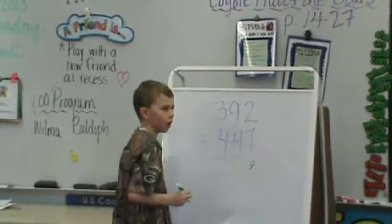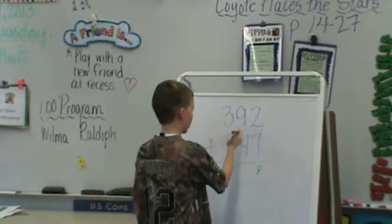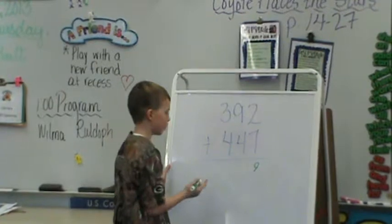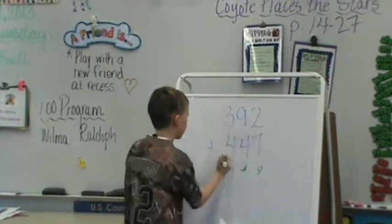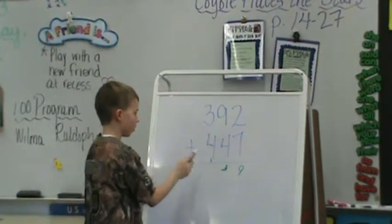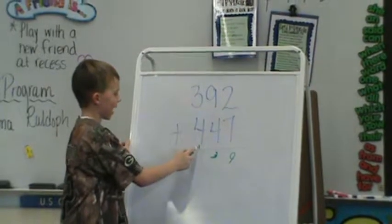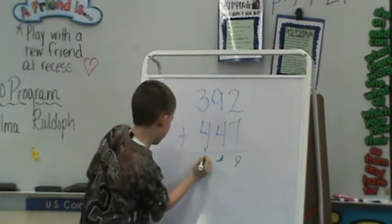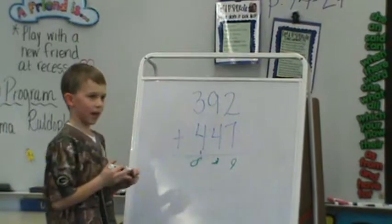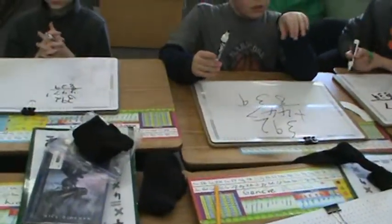What were you starting to say? You don't have to carry. This one, it equals 13. So you place down the 3, carry the 1. And where did you carry that 1, Brett? Below. That's what the new groups below method is. Then you add that 1 and the 3, then it equals 8. So 839. Everyone check your math board. That was a new groups below method — carrying your numbers below.